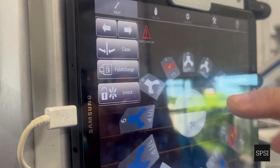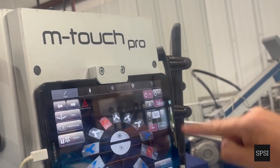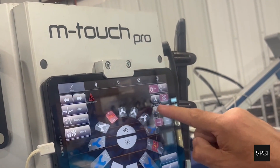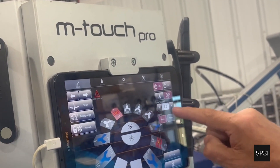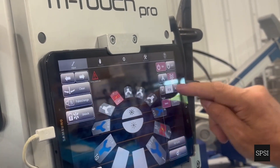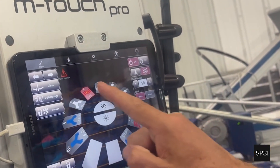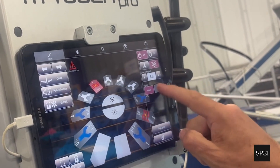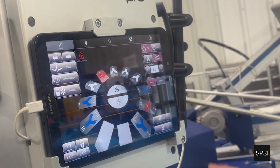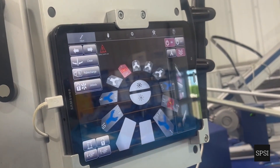When we can control the flash from here, we highlight the flash and have the options to dynamically change the time while the press is running — no need to stop, no need to run around. The internal and external buttons refer to where the signal is coming from: internally from a smart flash, externally from a third-party flash. We can also make a dry cycle happen from here.